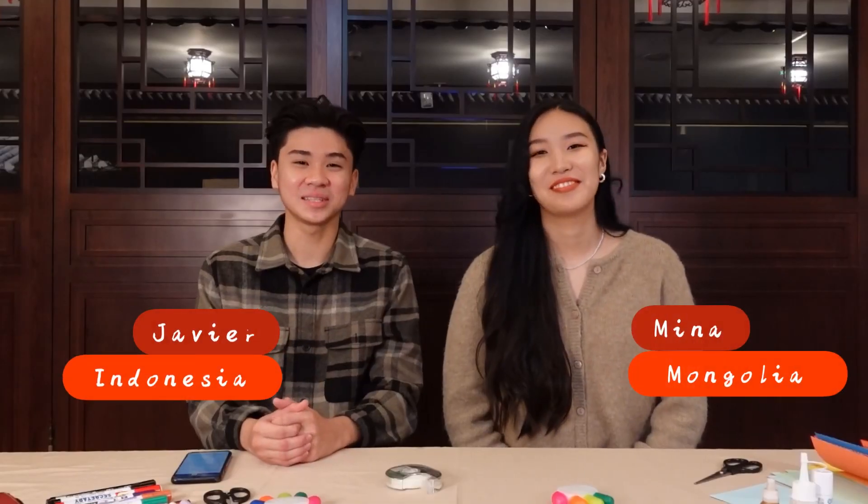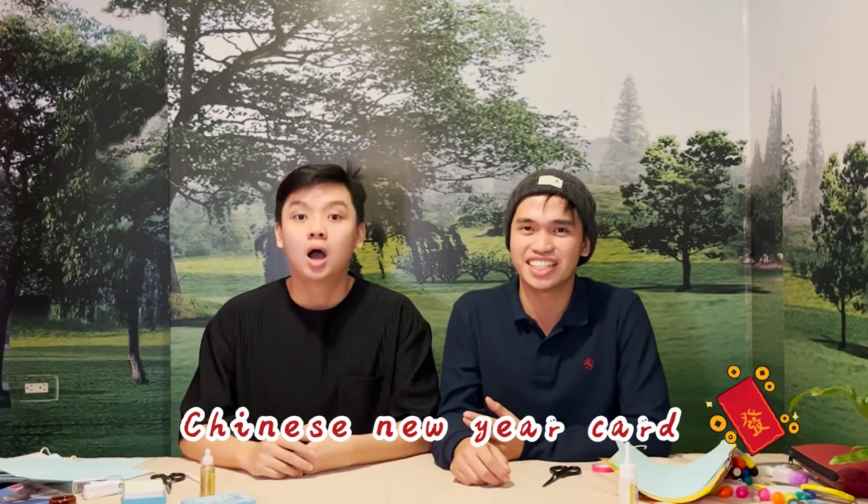I am Jean and this is Daniel. Hello, it's Mina and Dave here. It's Julie and Joy. For today's video, we're gonna make Chinese New Year cards. I'm very excited about what we will create today — this is my first time here to make it.